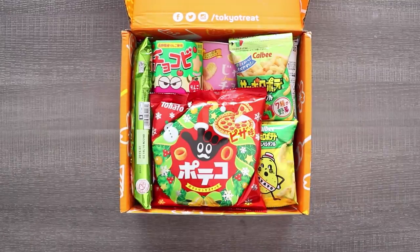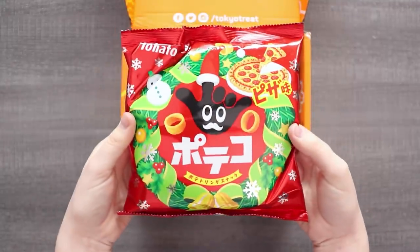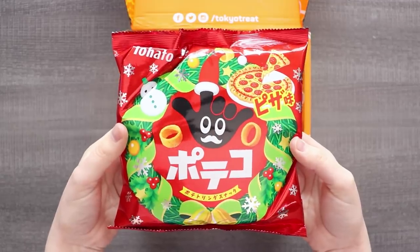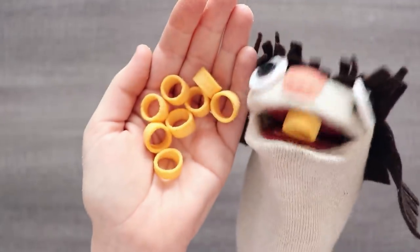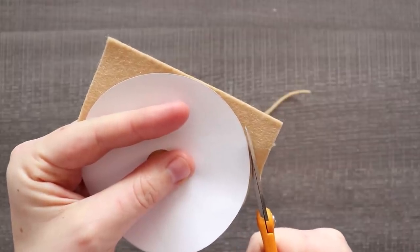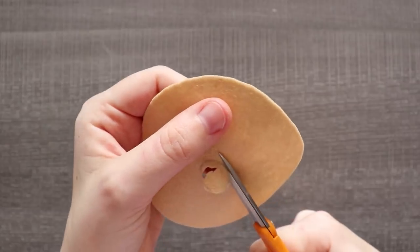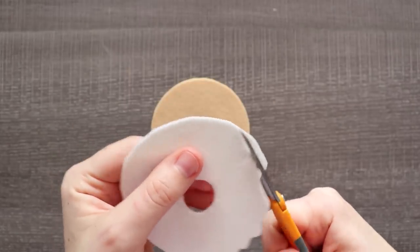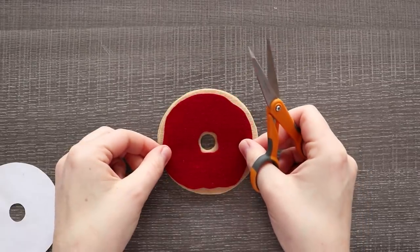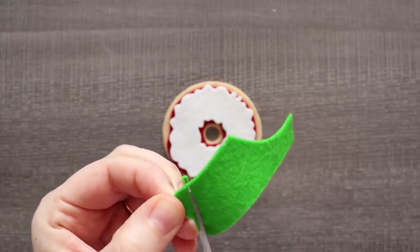Our first ornament is going to be based off of this Christmas Pizza Poteco, because nothing says Christmas like pizza. A nice potato snack with the essence of pizza flavor. Because there was a wreath on the front of this package and it was pizza-flavored, there was only one thing to do: combine the two things. So we are going to be making a pizza wreath ornament — what other sort of ornament do you really need around the holidays, right?